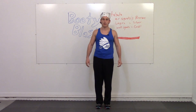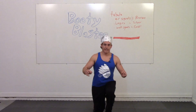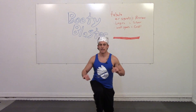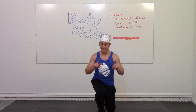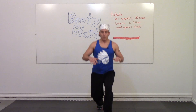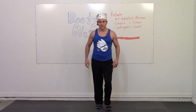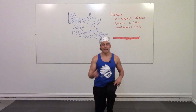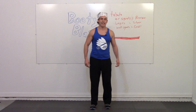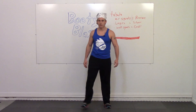In three, two, one, go. I believe in simple workouts — not easy, but simple. When you add complexities in, it just makes it confusing. Nobody knows how to do that. You can do this — I can do this. Take a break.